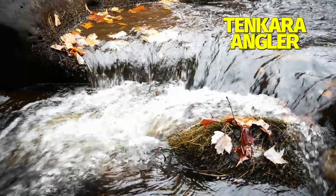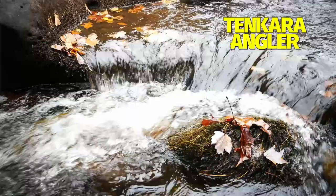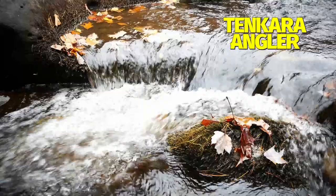My preferred method for winter fishing is low and slow. Find deeper pools and runs and fish them slowly. Of course, to do that you need a plunge pool to take your fly down or you need to add weight. Depending on where you fish, plunge pools may be rarer than tiger trout. Adding weight allows you to fish deep even if the nearest plunge pool is three counties over.